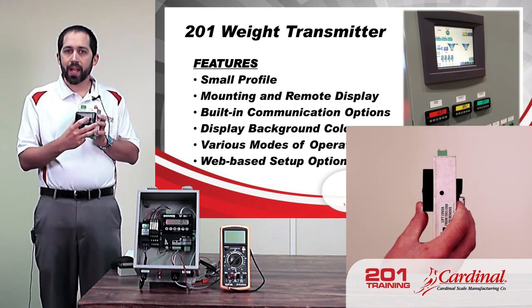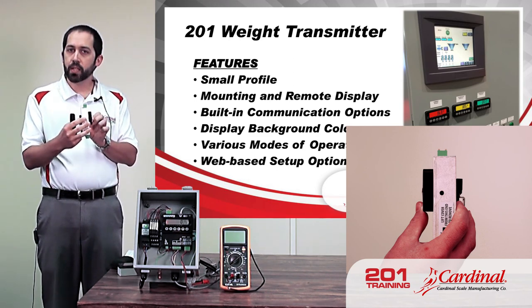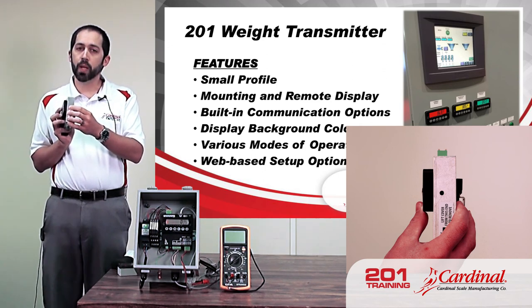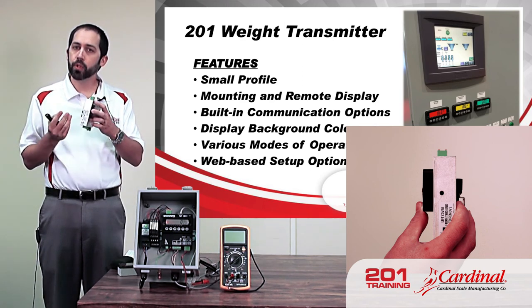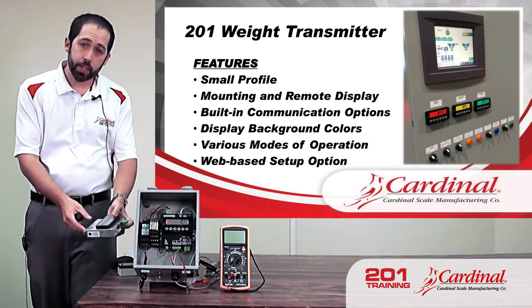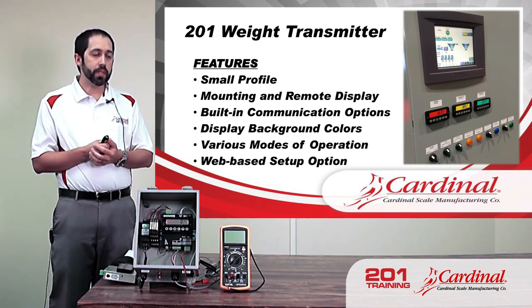The 201 also has a side mount option. Instead of seeing the full unit in the cabinet, you would just see the side-mounted face with a different DIN rail connector. That way, if you're really tight for space in an enclosure, it saves some space. There are also several built-in communication options with the 201, which we'll spend more time on later.